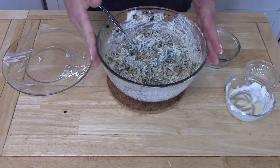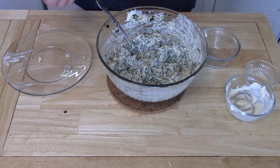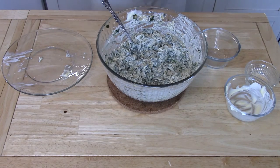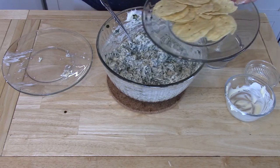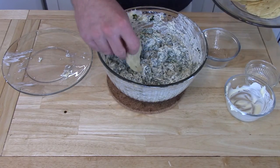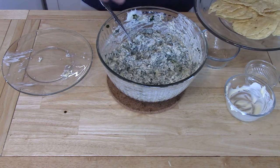And that's it! To keep it warm, just place it in one of those small slow cooker things if you have one. I do, but I didn't think ahead to grab it. All you want to do to enjoy it is grab some tortilla chips.